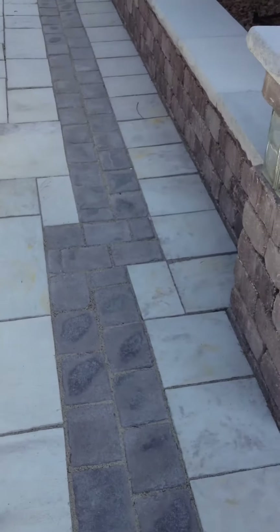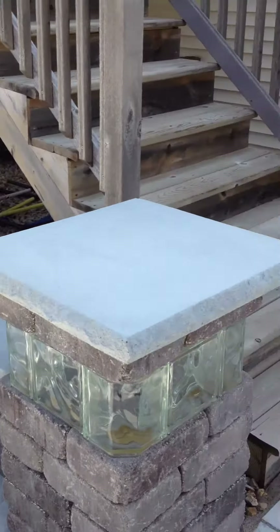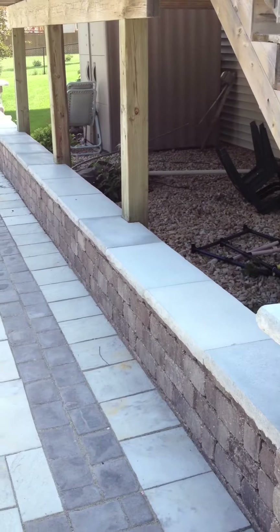As we walk around, we use seat walls to define all the space, with pillars again with the glass kits for the lights.